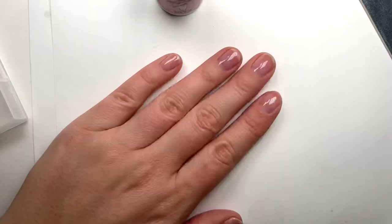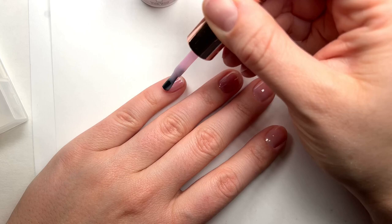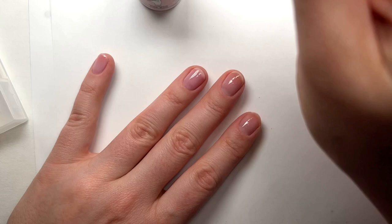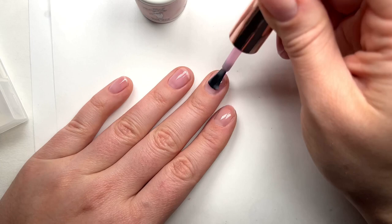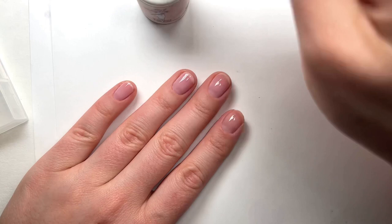I just cured the first coat, so now I'm ready to do the second coat. This one is thin but a little bit thicker, and this is where you can really see the color starting to come through — a really beautiful light sheer pink. My nails have been so weak recently, and even these two thin coats of gel give my nails so much strength. They look so natural, and if you have weak nails and want to try something new that won't damage them, gel is a great option. I have an entire video all about my start-to-finish gel process linked below.